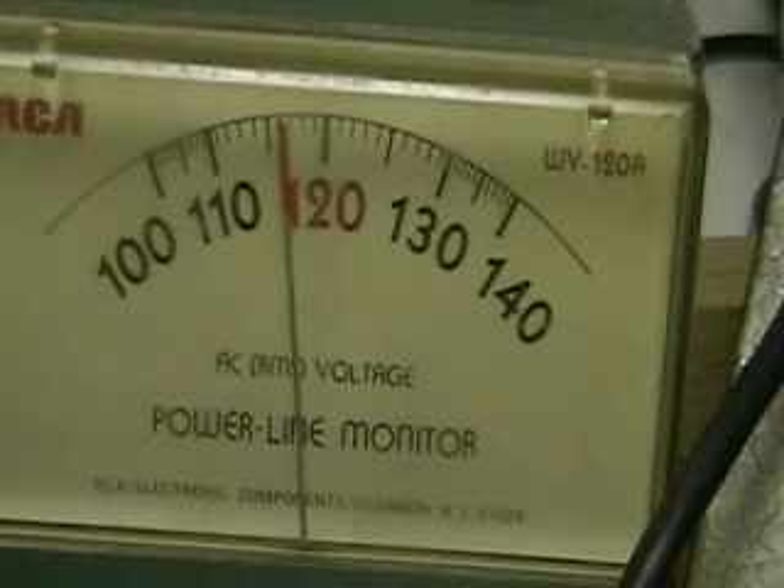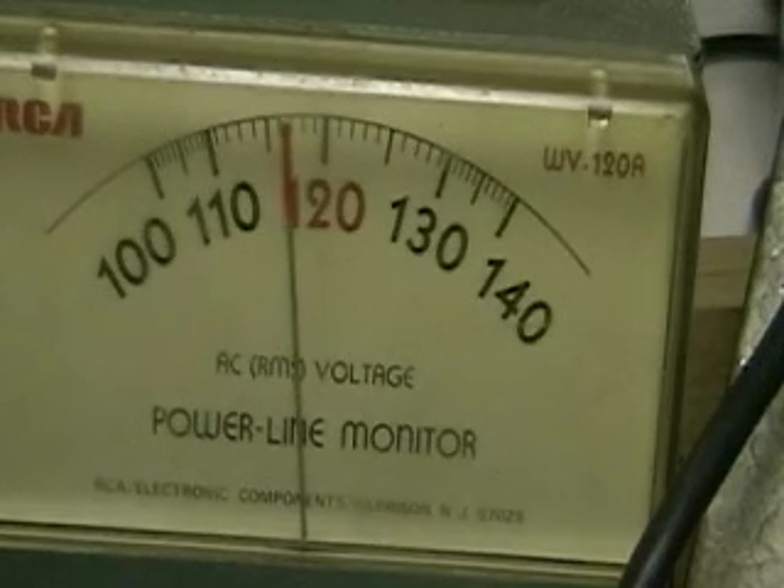So we call it 110 volts here in the States, but actually if you look at it you can see what it's coming in at now. That's because they're pushing so much through the lines for the air conditioning — this is summer voltage, and you can see why you need these voltage regulators and how important they are. If you have any equipment plugged in, such as your computers.